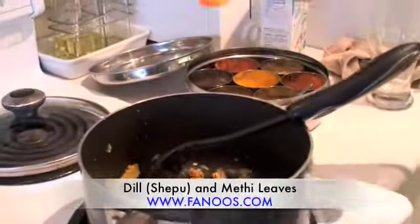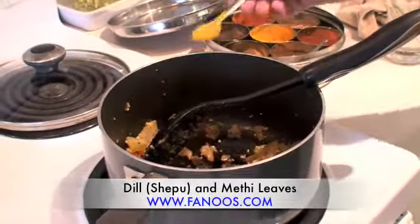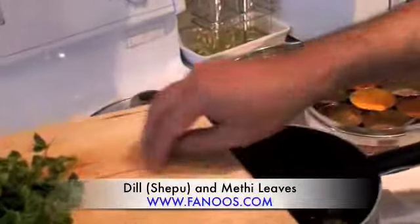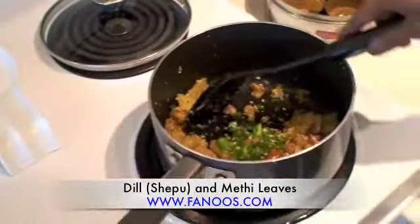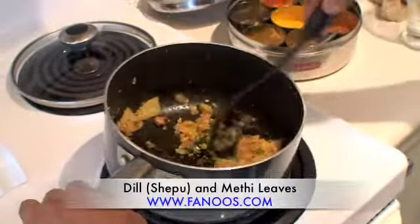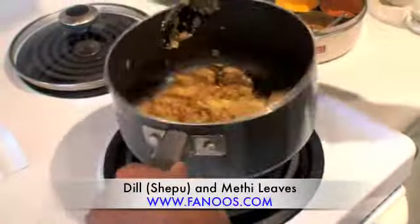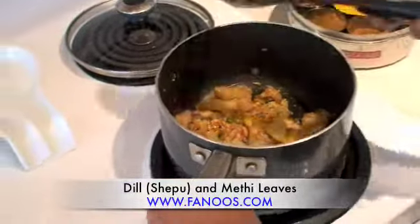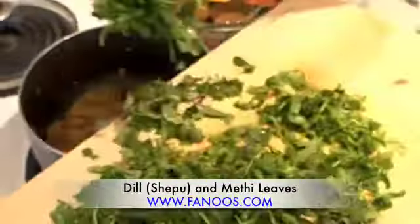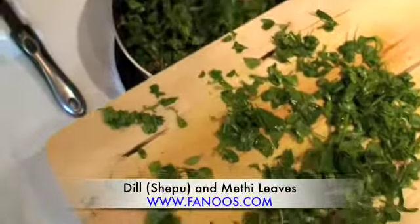Adding just a little bit of chili powder, because we are also going to add green chilies here. Now we are going to add the methi — we have two bunches of it.